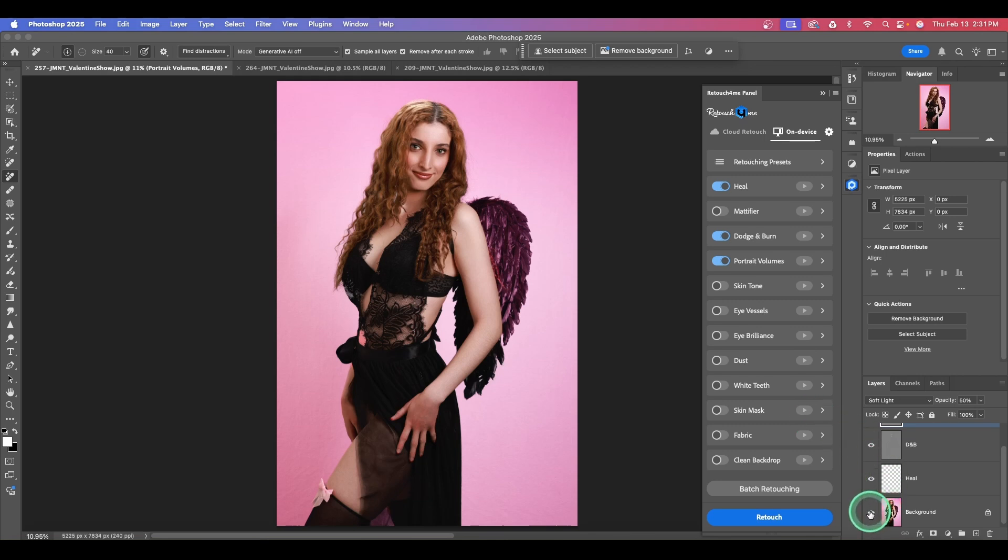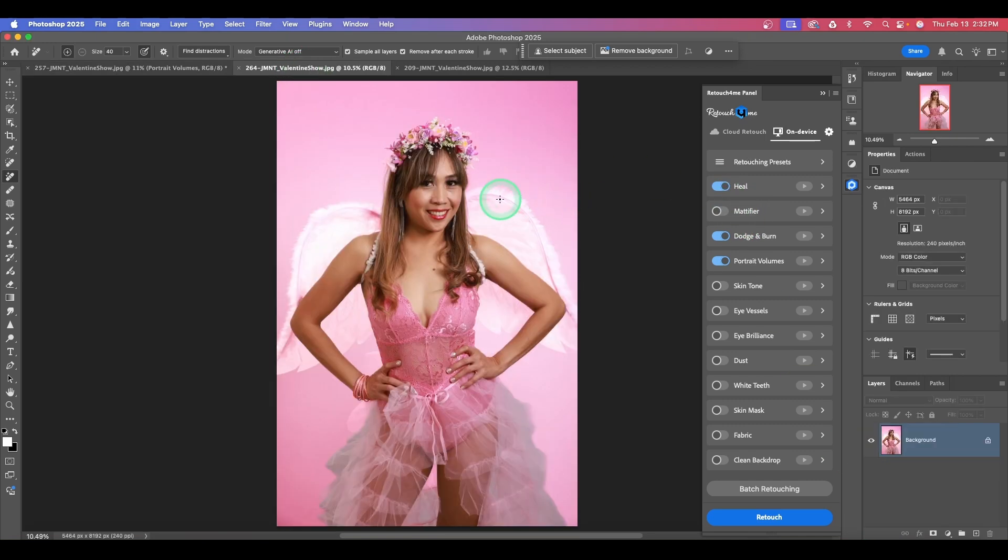Command or Control Zero gives us a full-screen version. Let's do before and after again — hold Option or Alt and click the eye on the background layer. You can see the arms and how the Portrait Volume adds that depth to the image. Fantastic — super quick retouching.